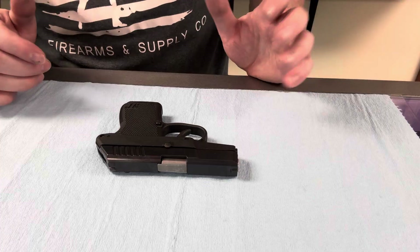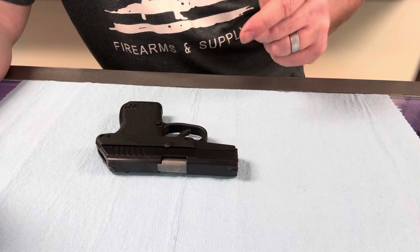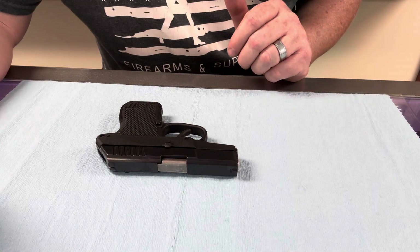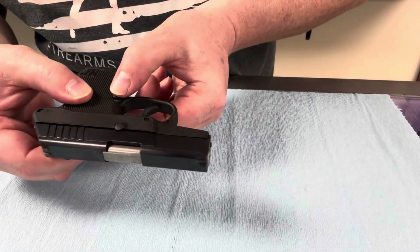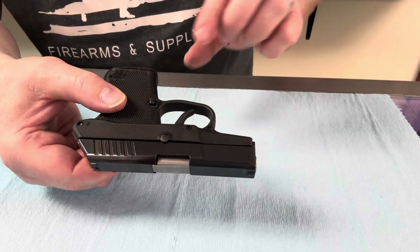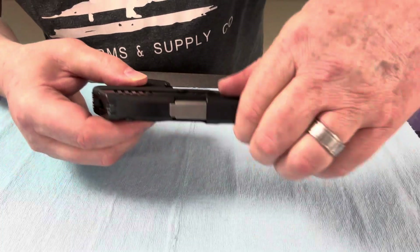So first, before we start, we're going to make sure it's pointing in a safe direction. Why do we do safe direction? Because if it were to accidentally go off, we don't want it to negatively affect our lives or the lives of somebody else. All right, so it's pointing in a safe direction. Next, we're going to press this magazine release right here — almost the exact same spot in every semi-automatic pistol. Take that out. It is an unloaded magazine.